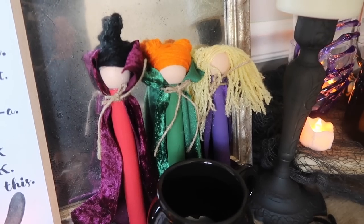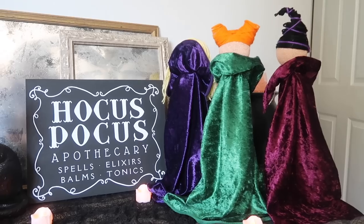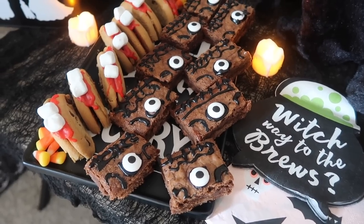Today we're headed to Salem — well, not literally — but after you watch this video it's gonna feel like we went there, because I am bringing you a ton of Hocus Pocus inspired DIYs and decor ideas, and they are all perfect to celebrate the release of Hocus Pocus 2.